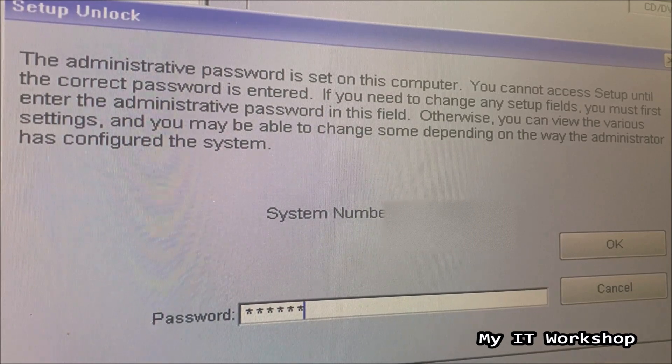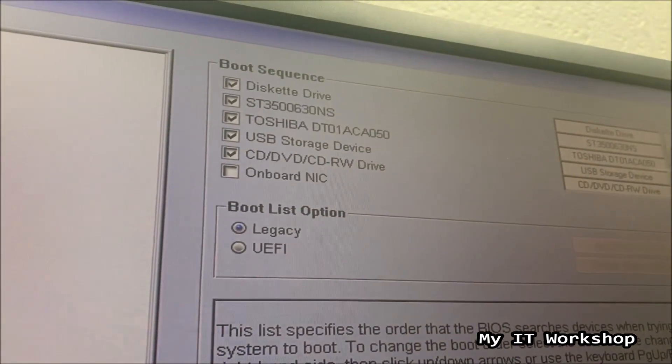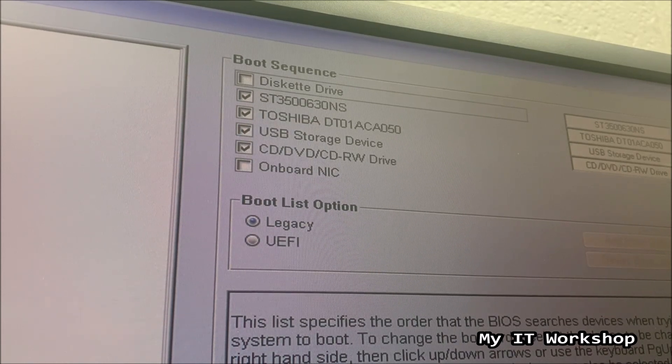So I'm going to enter the password and click OK, and as you can see, if you know the password everything is unlocked — you can make changes, for example disabling a device or changing the boot order. There are many other changes available in the BIOS.